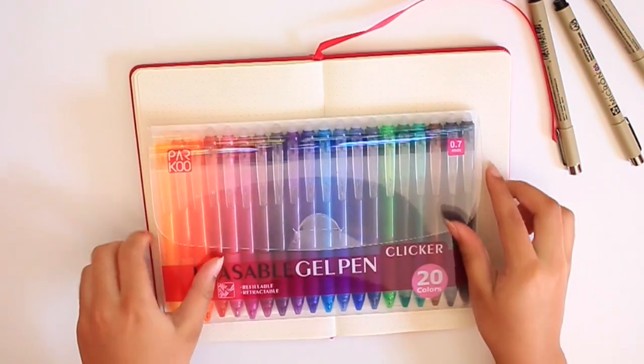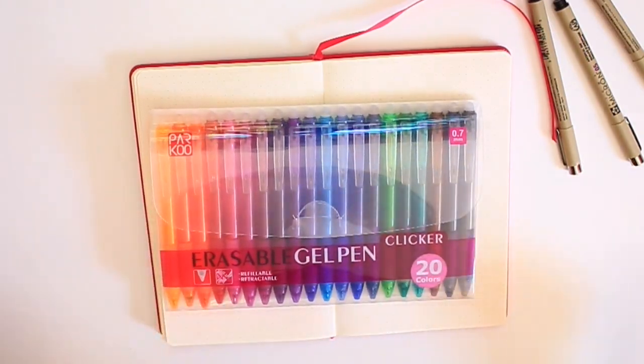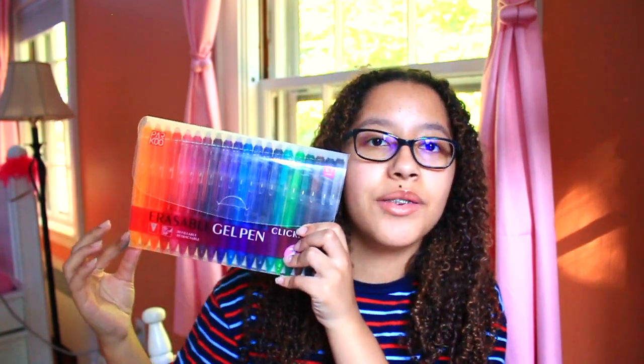Speaking of bullet journal supplies, the company Parkoo actually reached out to me and offered to send me 20 of their erasable gel pens. And oh my gosh, I love them so much. They're so amazing. Just look at all the colors they give you — it's like an entire rainbow. You can draw anything.